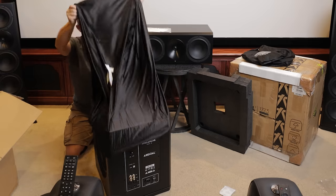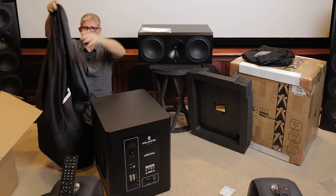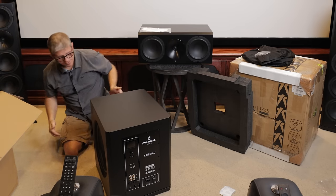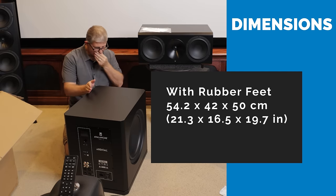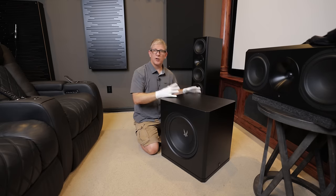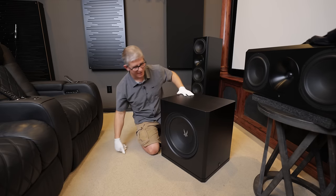To me this is just a super nice presentation. You see this really nice cover with the Arendal logo. I like the size of this — it's super narrow, not real wide. I went ahead and put the gloves on because the more I touch this the more fingerprints are going to get all over it.